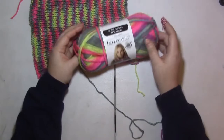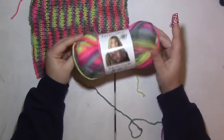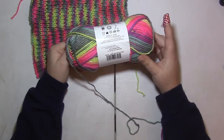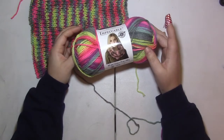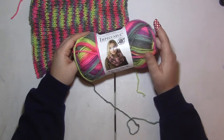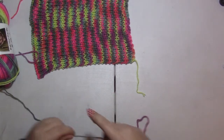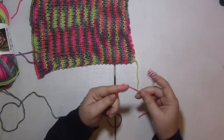I am using the Loops and Threads Impeccable yarn in the color Pixie Bloom Variegated. I did purchase two of these, but I think for the size of dog I am making this for, I will actually only need one — which is exciting because that means I have an extra skein of yarn I can use for something else.